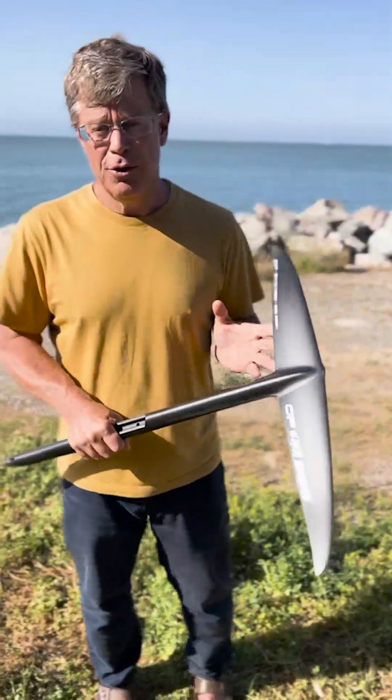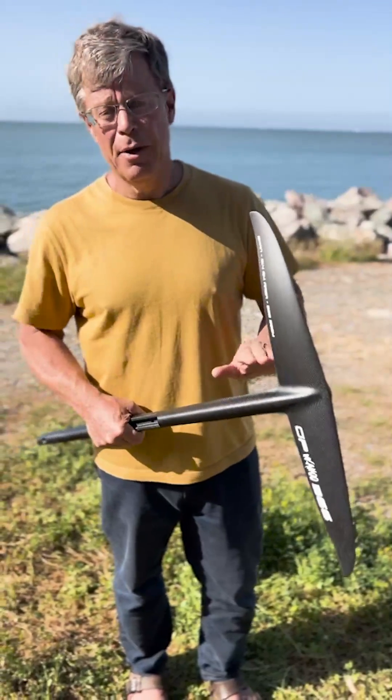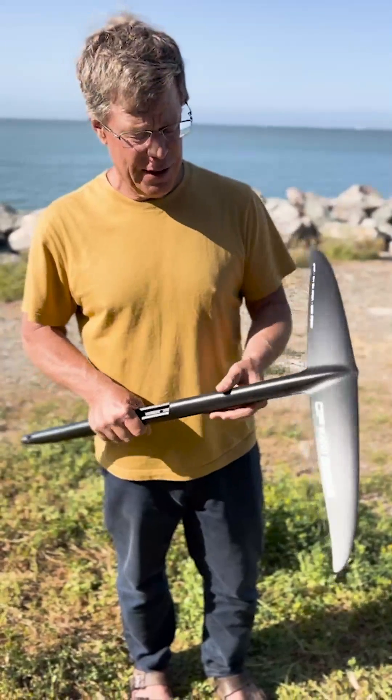One thing to pay attention to when you're opening this is that these edges are very sharp. So just bear in mind, don't cut yourself on the trailing edge — they are sharp.